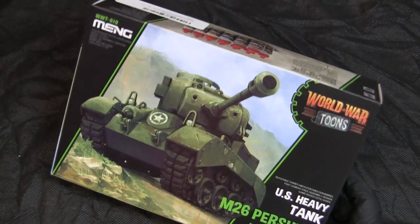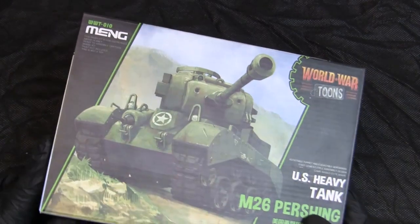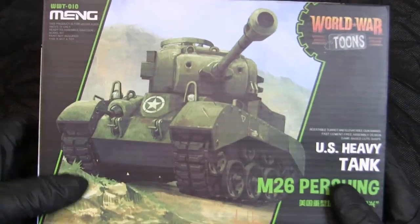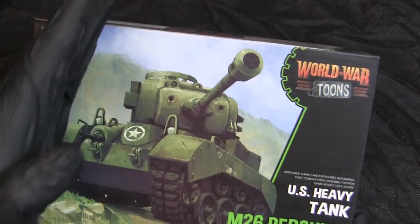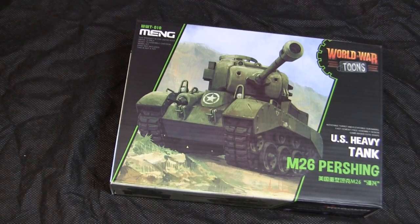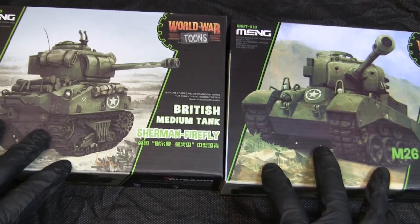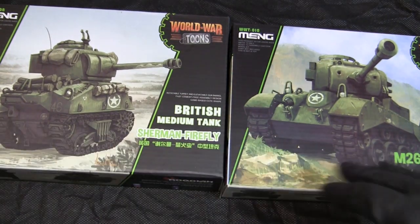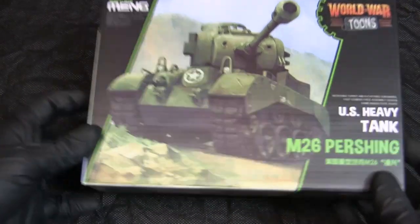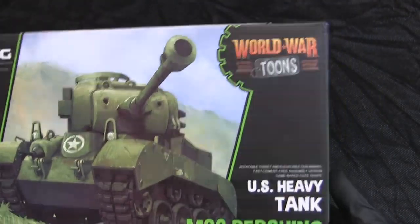Starting with the box and graphic design — the box is the exact same size as other vehicles from the World War Toons line. It has a smooth matte velvety finish, similar to other Meng kits. The graphic design features the caricaturized M26 in the forefront, and on the sides we have these two diagonal cut lines. These serve two purposes: they're aesthetically pleasing, and they act as marketing — when multiple boxes are placed side by side on a retail shelf, they form a continuous band, creating a nice shelf display. The font used is funky and fitting for the subject matter.